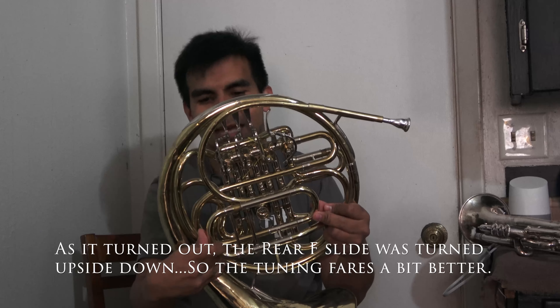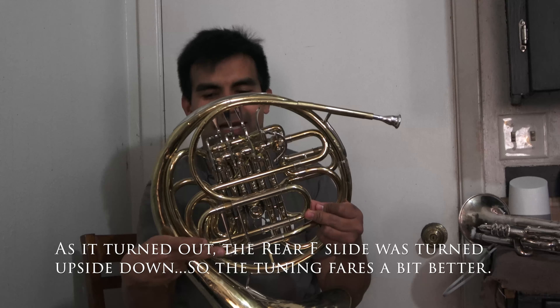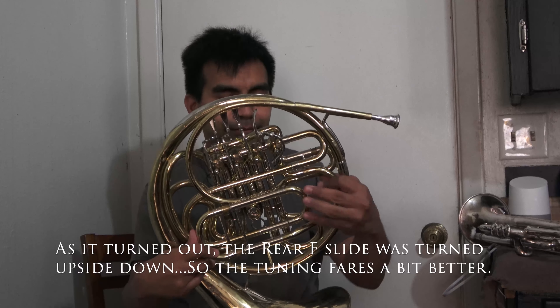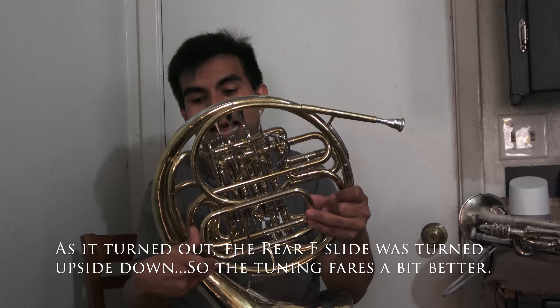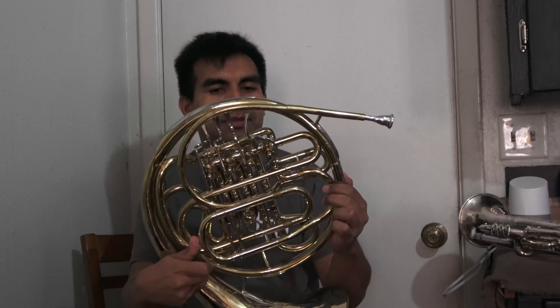I'm thinking it does that because if this one is out further, there's a little bit longer tubing to work with, so it's flatter when it's like this than when this one's out.